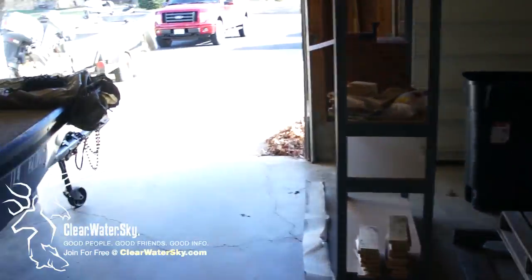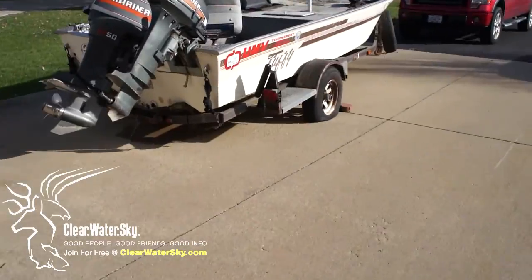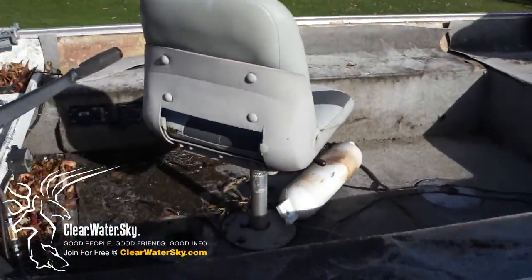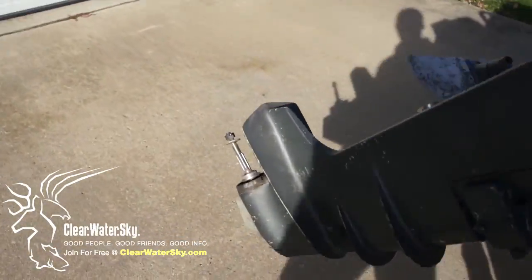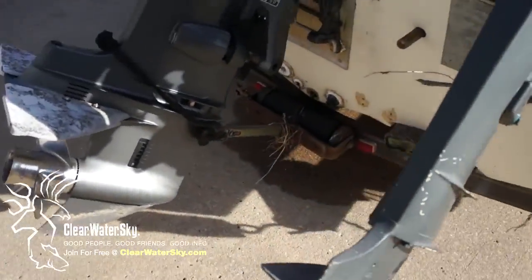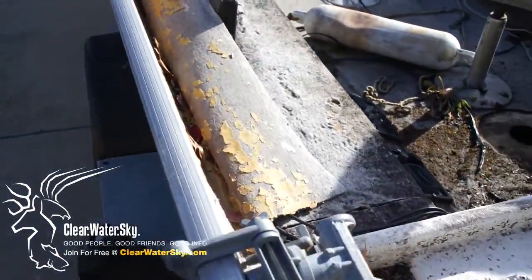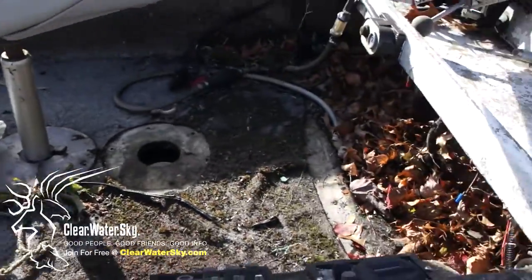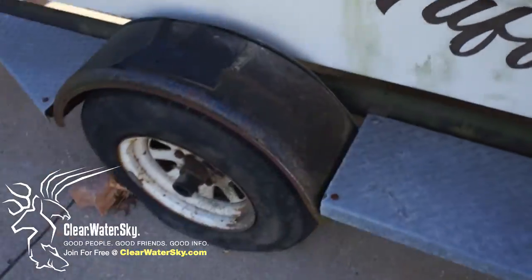This is the first day that we're going to be working on what we've dubbed the Sea Hag. It's a 16-foot toffee. It's got a 50-horse tiller on it. It's got a 9.9 without a prop. And as you can see, it's in pretty bad shape. The carpet's all coming off. It's all full of standing water. And it's pretty much just a mess.